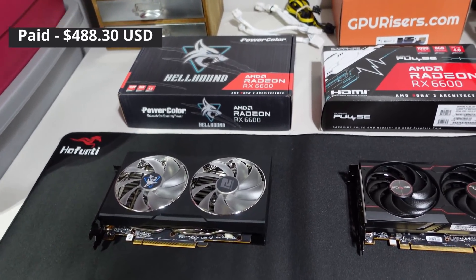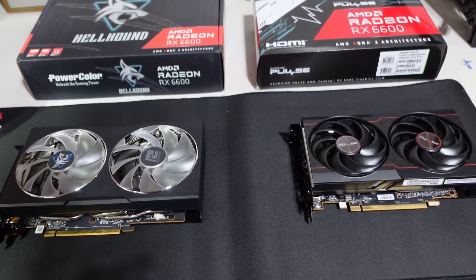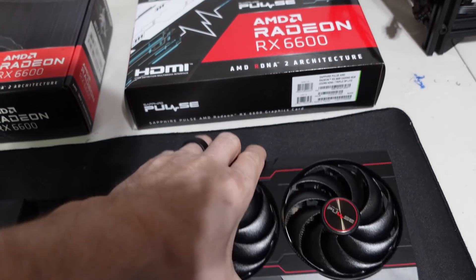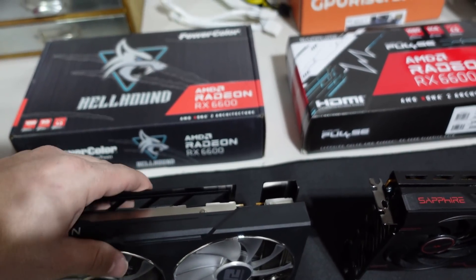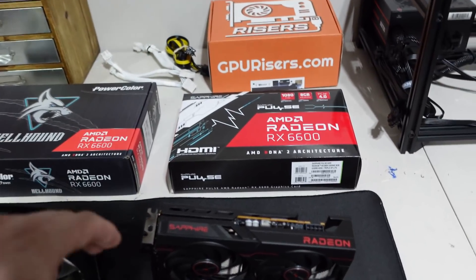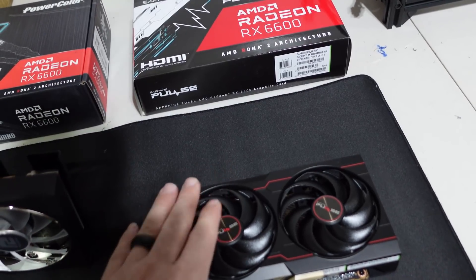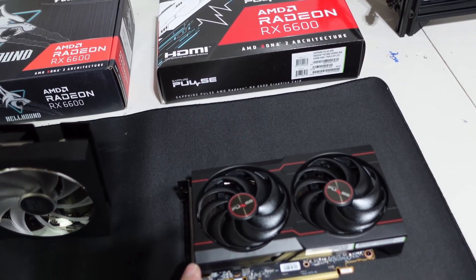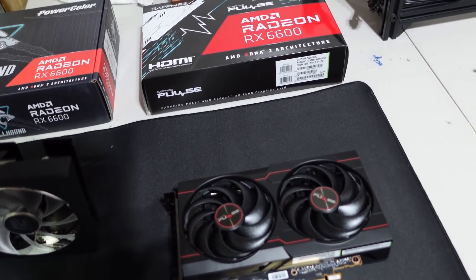Right away there's a little bit of a size difference — this one is definitely smaller than that one in overall size. Some other things you notice instantly between the two cards is the build quality. Looking at the Sapphire one and then the PowerColor, each company cheaped out in different ways. On the Sapphire, I'm really surprised — I've been a huge fan for a long time and a lot of their other cards are much higher quality physically.